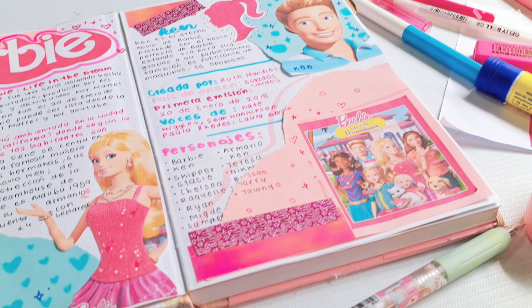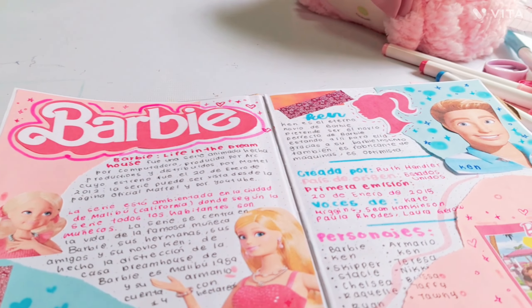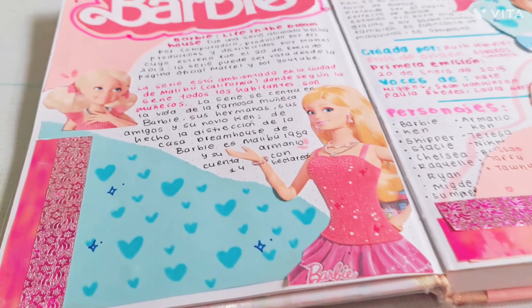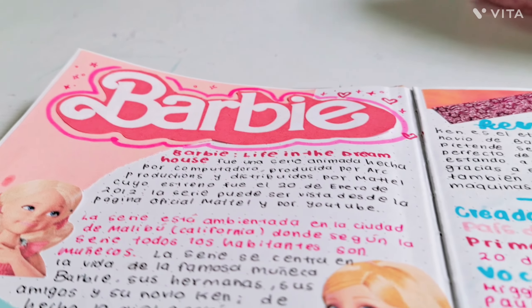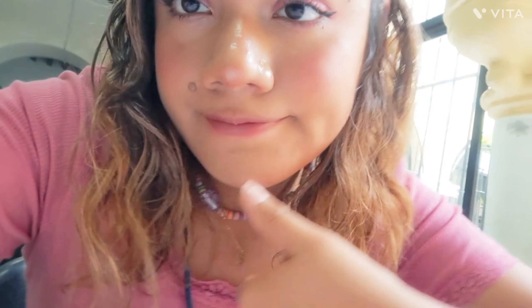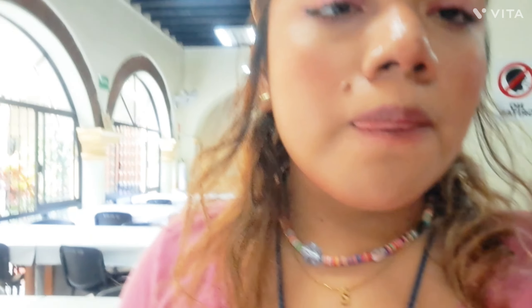Y así es como nos estaría quedando nuestro hermosísimo apunte de Barbie, para que ustedes lo hagan también viendo una película de Barbie. O pueden ver esta serie — la verdad está increíble, yo se los recomiendo. De hecho yo iba a hacerlo viendo una película, pero me gustó más en la biblioteca. Cuéntenme: ¿les gustó?, ¿qué fue lo que más les gustó? Y si quisieran que hiciera un tutorial para hacer este tipo de apuntes.